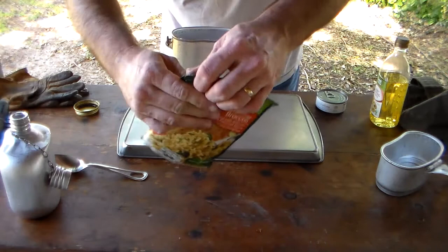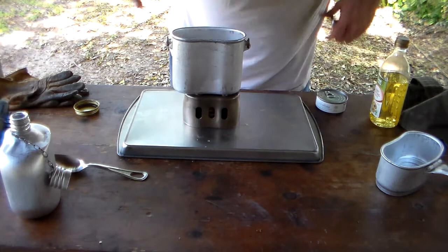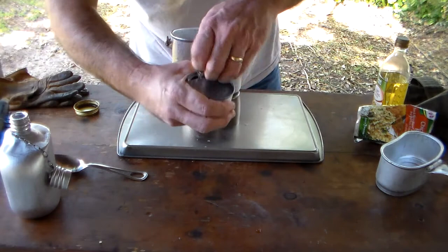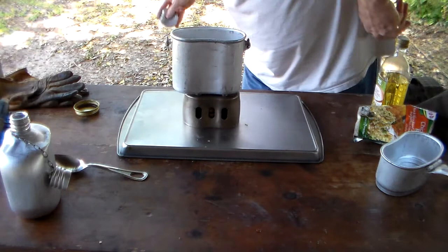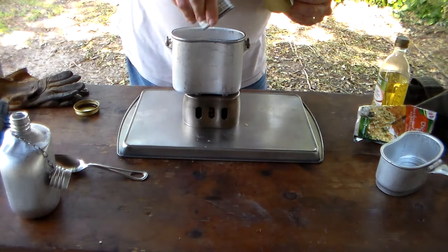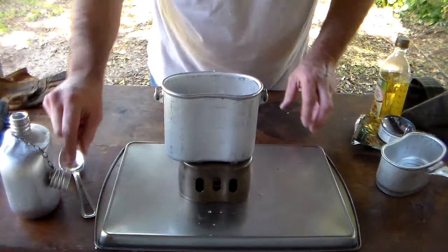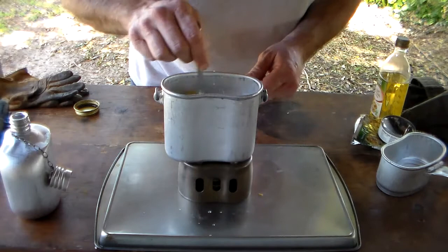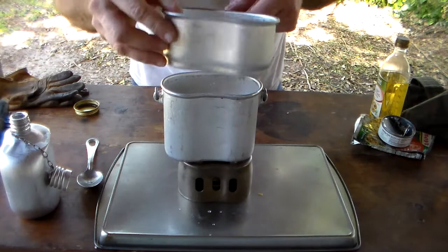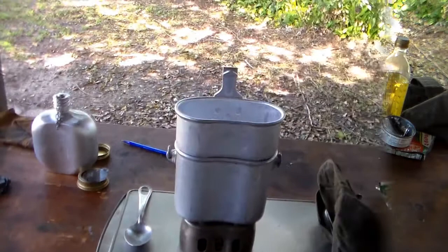We put the contents of our rice packet into the pot, open the can of chicken, drain a little water off, and add it in. Give it a little stir. The instructions say to bring it to a boil, so we'll use the cup as a lid on top to help speed things along. Now it looks like we've got ourselves a boil.